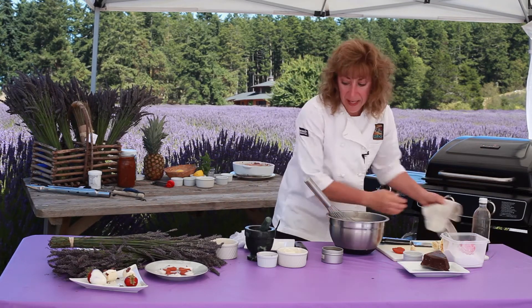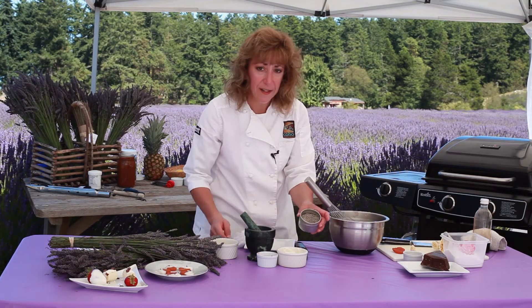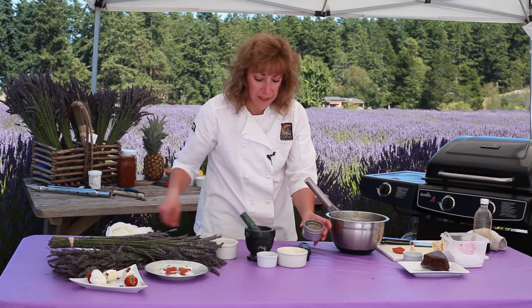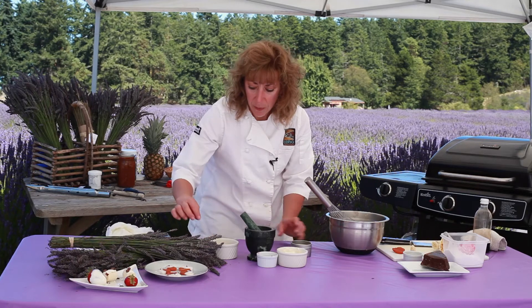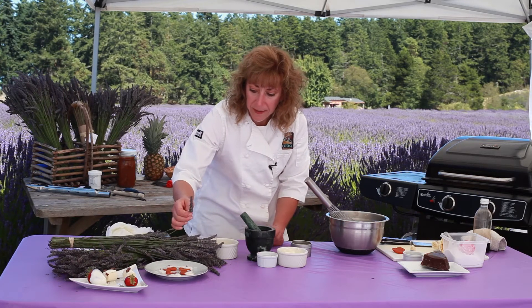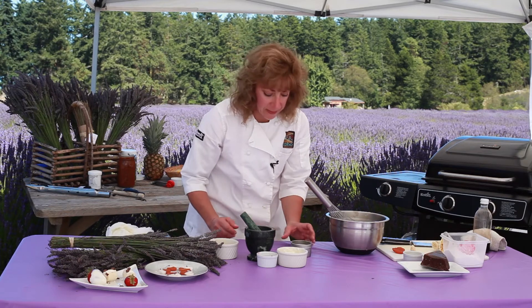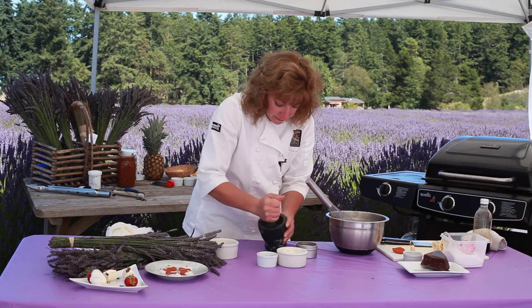Then I'm going to add a little bit of culinary lavender — these are the culinary lavender buds. If you look over my shoulder to the left, you'll see the culinary lavender fields; they're the green rows because the culinary lavender has already been harvested. You want to harvest it when the flower buds — there's only one or two flower buds per plant — so that means the oils haven't begun to release. So I'll put a couple of these in my mortar and pestle and grind them up.